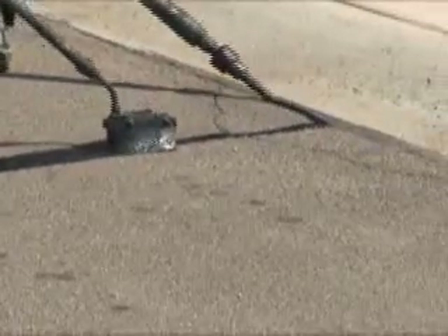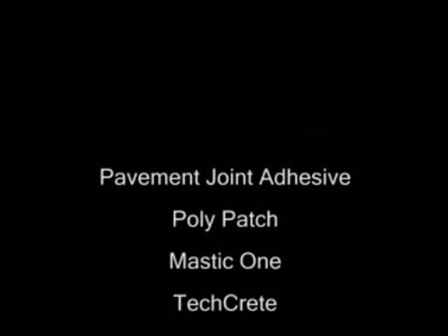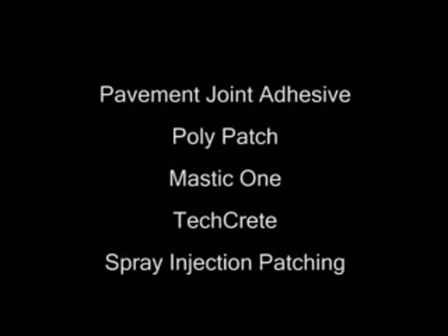In addition to sealing and filling, Craftco has several other innovative and effective specialty products and processes used in pavement preservation. These include pavement joint adhesive, the Craftco polypatch system, Mastic One, TechCrete, and spray injection processes. Though we will not demonstrate these methods in this presentation, you can contact your authorized Craftco representative for more information on use, performance, and cost-effectiveness of these procedures.